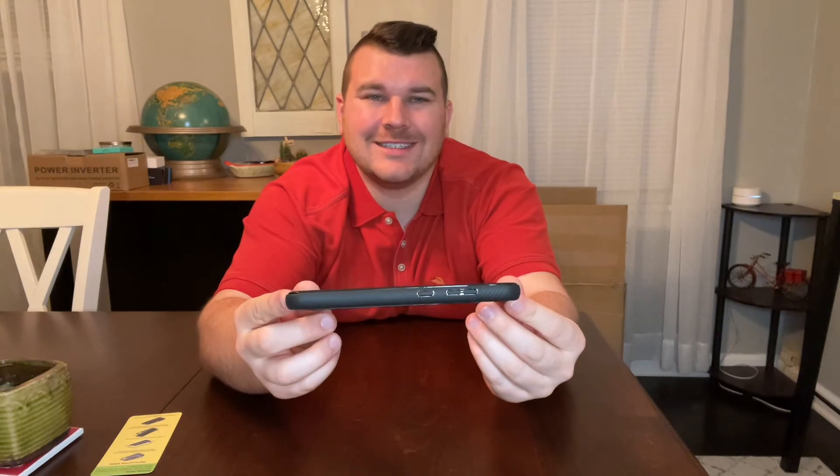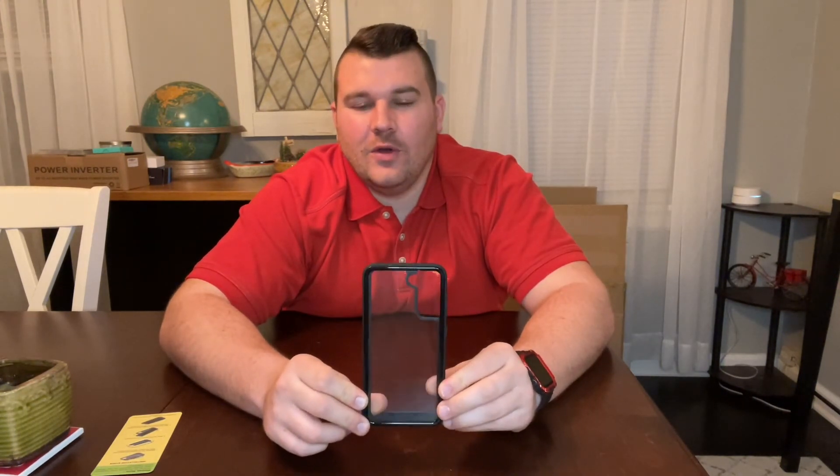You can also see here on the side the precise cutouts, so you'll have immediate response when pressing the side buttons. The TPU material with hard plastic frame is going to make your phone lightweight and slim fitting.